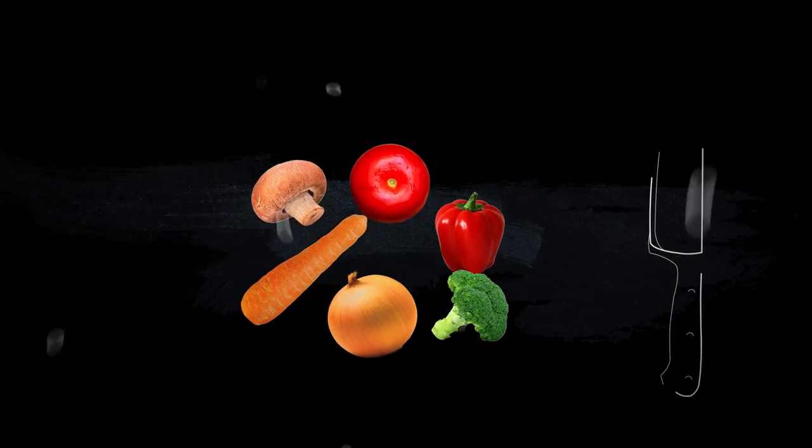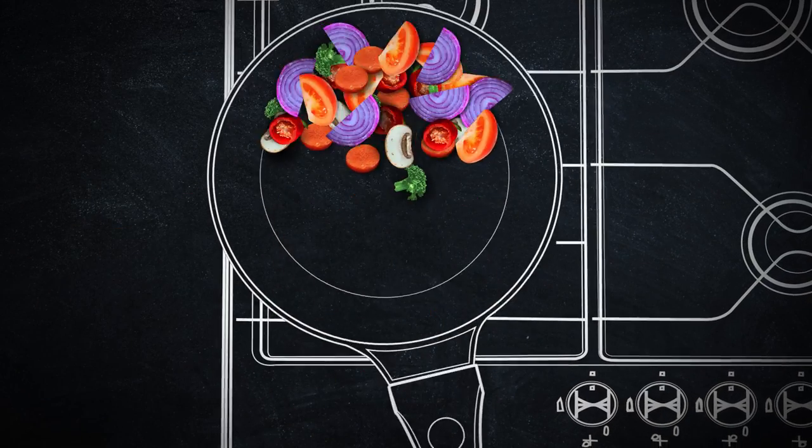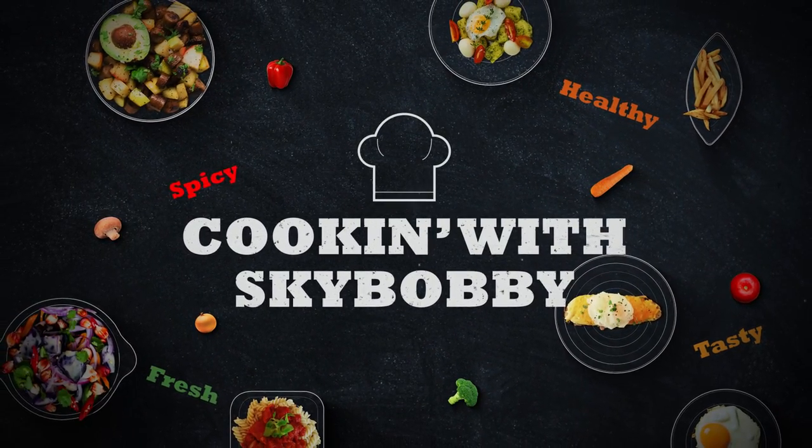Hey everyone, welcome back to my kitchen and cooking with Sky Bobby. In today's video I'll be showing you how to cook some Louisiana seafood gumbo. I'm going to be making the most flavorful, juiciest seafood gumbo you've ever had. I know a lot of people don't want to make gumbo because it takes a lot of time and it sounds complicated, but it's actually easy and I'm going to show you how to make it simple and fun.